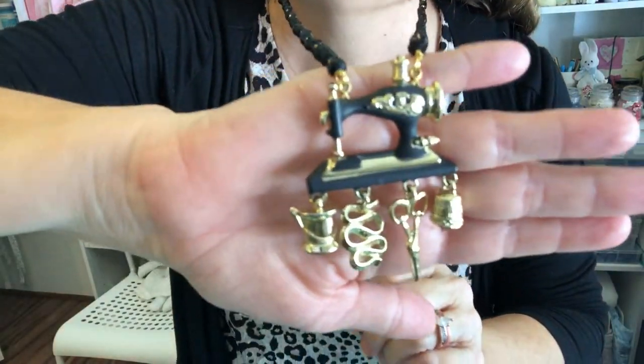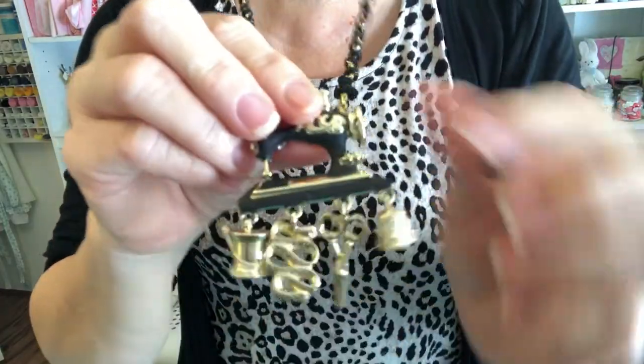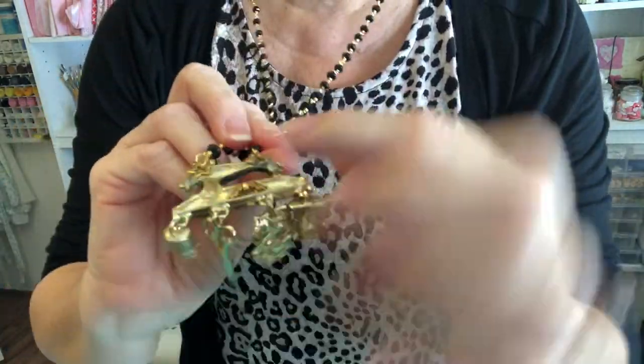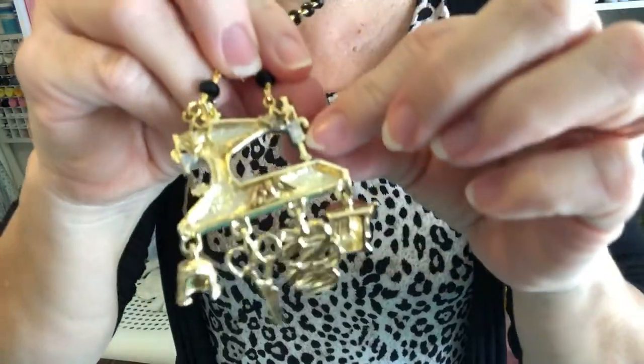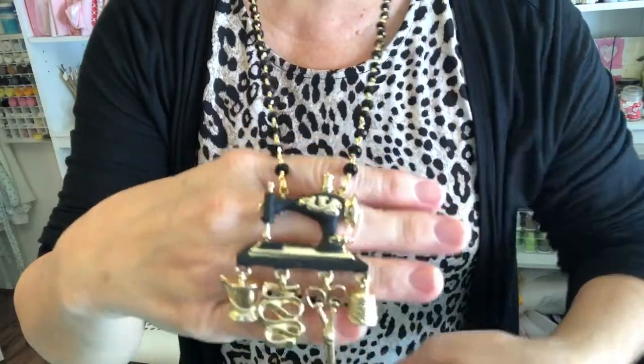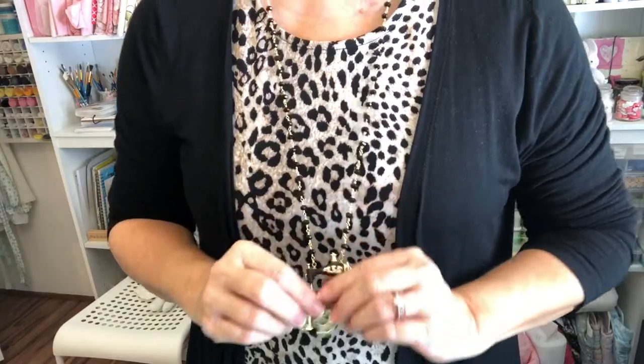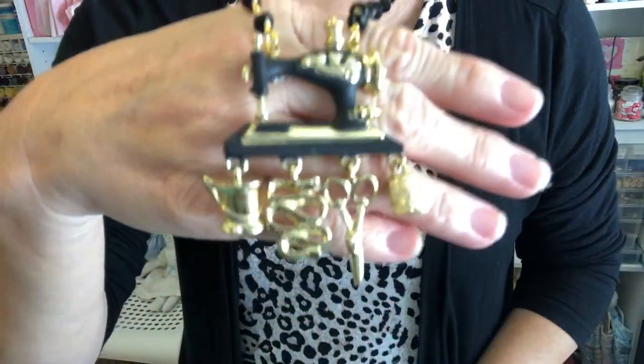Before we get started I want to share a gift I just received. My niece's mother-in-law made this for me — isn't it beautiful? She made the necklace; this used to be a pin that people would wear and she took off the attachment and made it into a necklace because she knows how much I love sewing. I wore this dress because I thought it would match. Thank you Margaret, I love it — you know me so well.